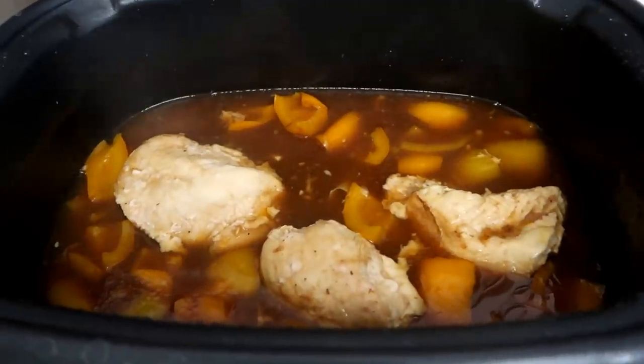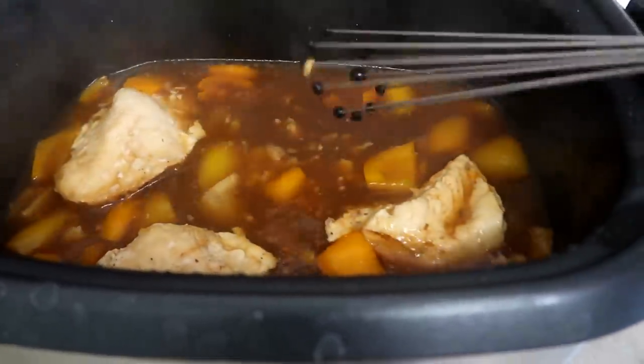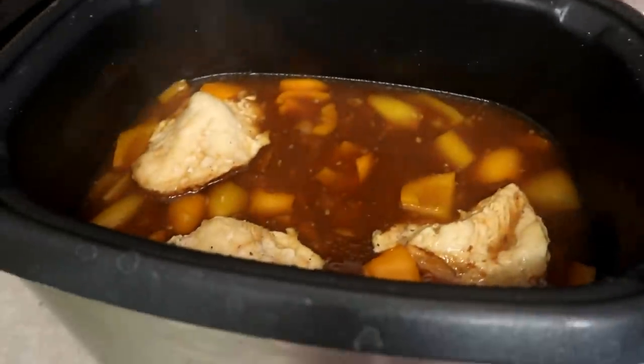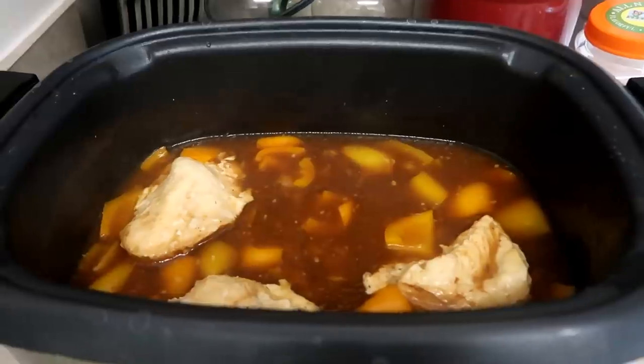The chicken comes out very tender. The sauce is good. I tried a bell pepper, and that also tastes good. My favorite thing to serve this with is either broccoli or asparagus and some couscous — goes really well together. But you can make it with rice or mashed potatoes or whatever you please.